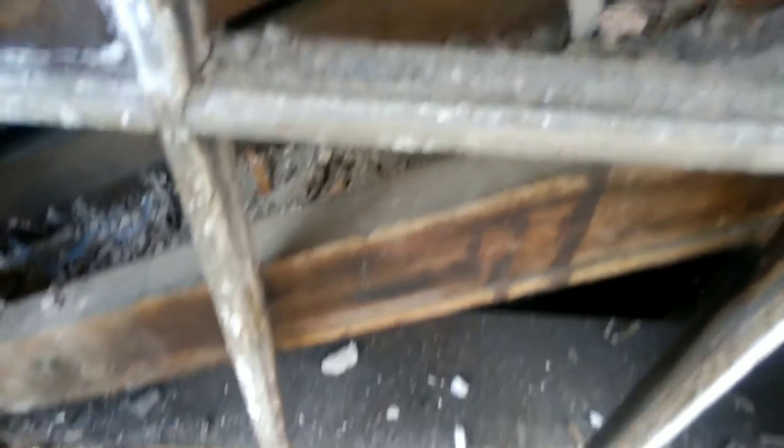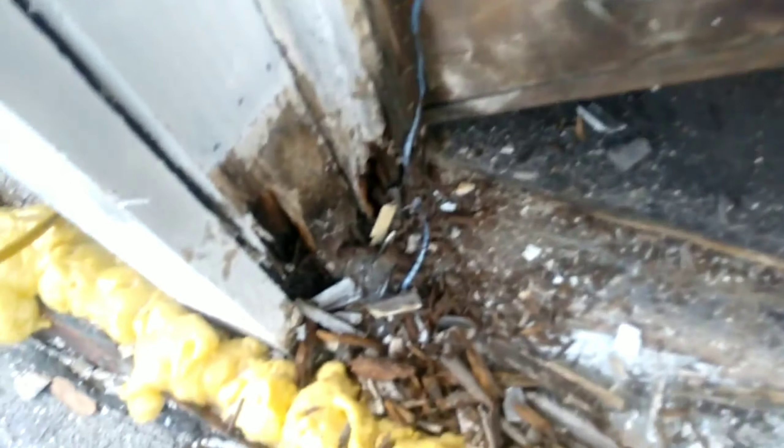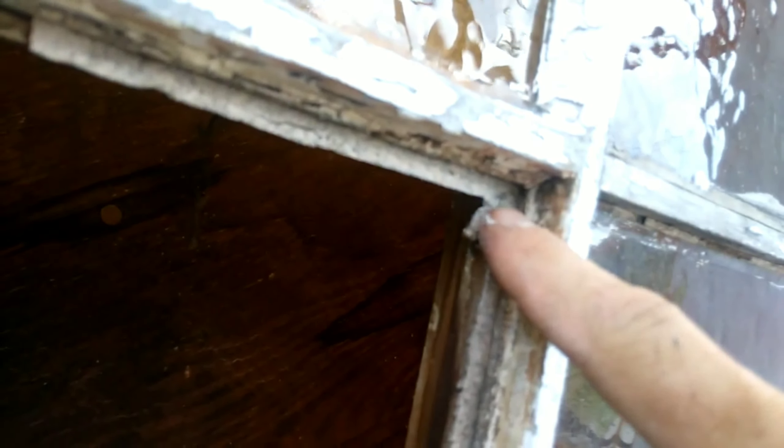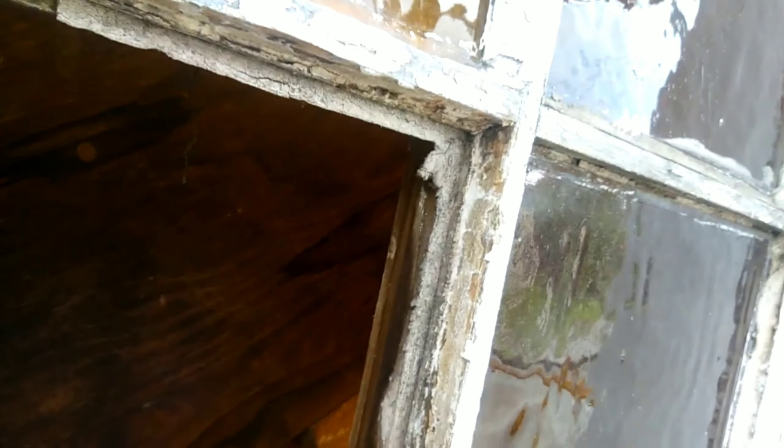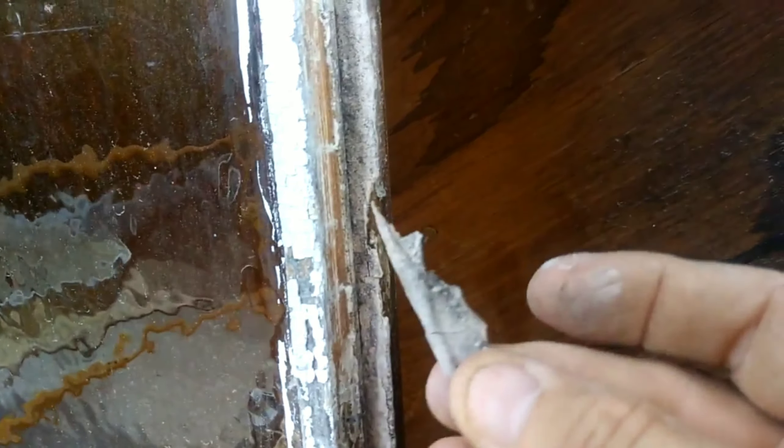This is a stair riser here. You know Steve Quillian's a window nerd when he's doing something like this and he runs across getting these panes out — and he sees this. That is like the original squeeze-out that would have been on this sash to begin with. They put this glass in from the outside and trimmed it from the inside. Look, here's some more squeeze-out right here. They couldn't trim it out because it's behind the stairwell. You can see the other side downstairs.